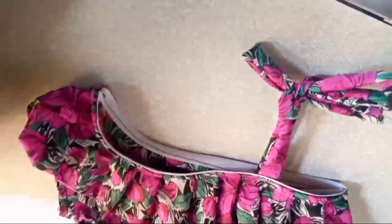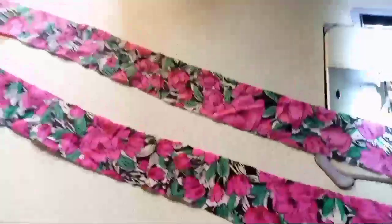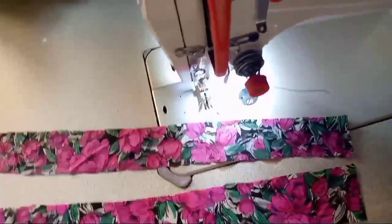You can see what my dress is looking like now — I have added the rope, I have joined my shoulders, and I have added the gathers to the top of the clothes, and also the printing is coming out beautifully. I'm also going to put a belt on the waist of the clothes.